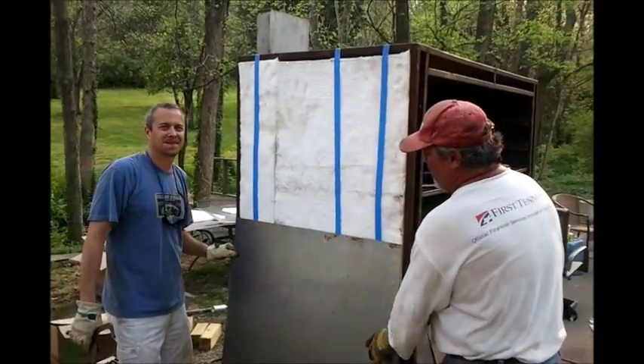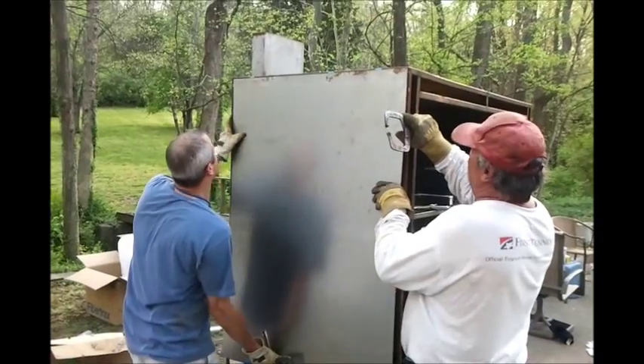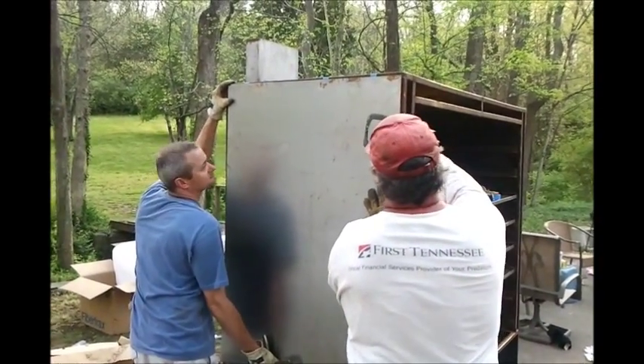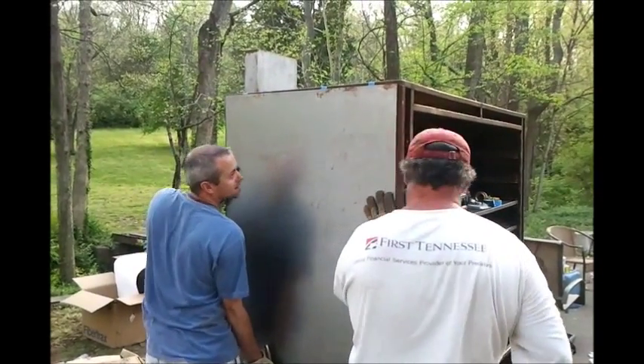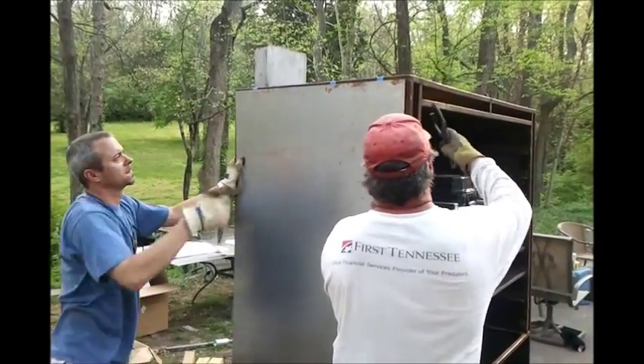What we've got here is our insulation that we've put in, and we just held it in place with some blue painter's tape, which can come off or burn through real quick. But that's 2,000-degree insulation, and now we're putting the sides on outside of that. We'll clamp them on and then weld them on.